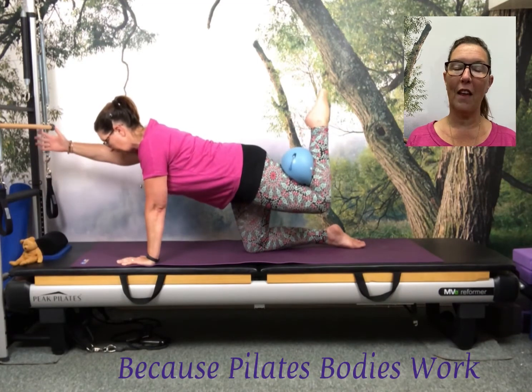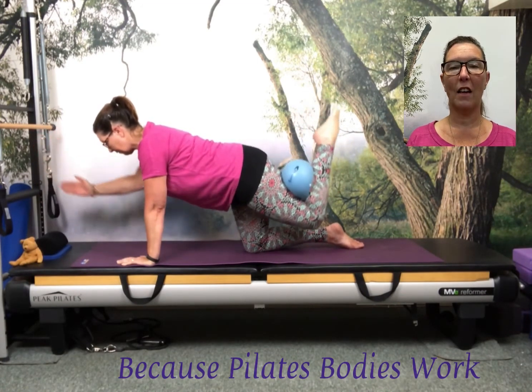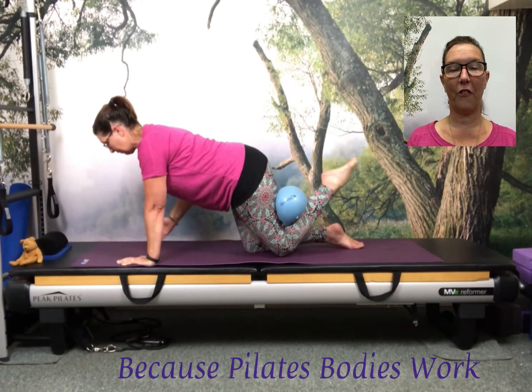Hold the leg in place and extend the opposite arm. As you exhale, the opposite arm extends and the leg lifts. As you inhale, they just touch down.